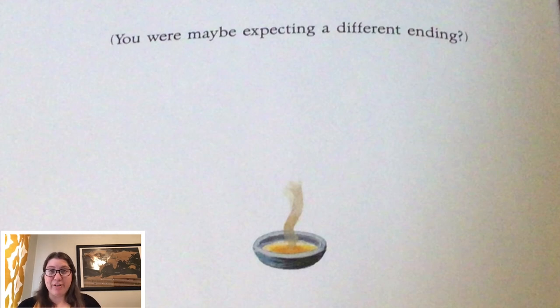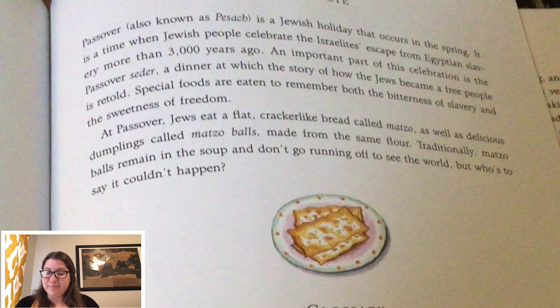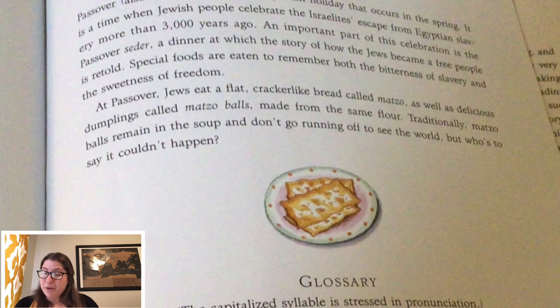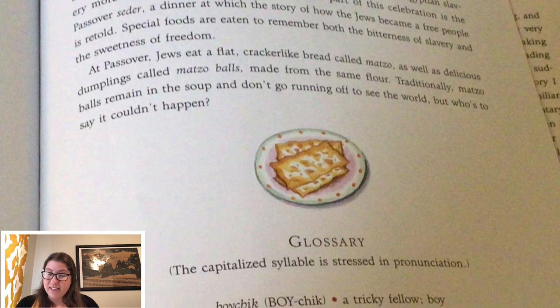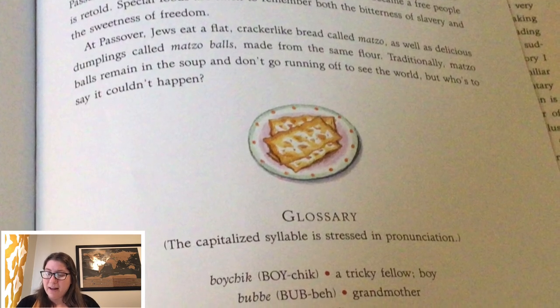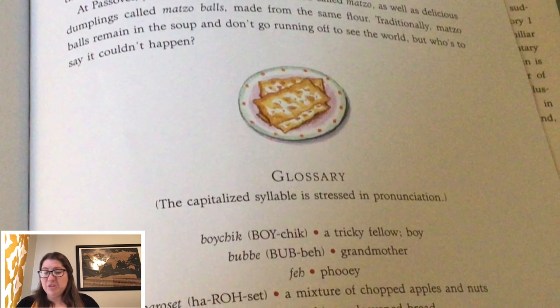You were maybe expecting a different ending? So now I'm going to read the author's note. The author's note tells us a little bit about what's going on in the story and can help us understand. Passover, also known as Pesach, is a Jewish holiday that occurs in the spring. It is a time when Jewish people celebrate the Israelites' escape from Egyptian slavery more than 3,000 years ago. An important part of this celebration is the Passover Seder, a dinner at which the story of how the Jews became a free people is retold. Special foods are eaten to remember both the bitterness of slavery and the sweetness of freedom. At Passover, Jews eat a flat, cracker-like bread called matzo, as well as delicious dumplings called matzo balls, made from the same flour. Traditionally, matzo balls are made in the soup and don't go running off to see the world, but who's to say it couldn't happen?